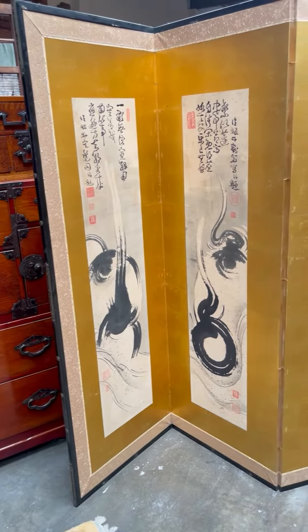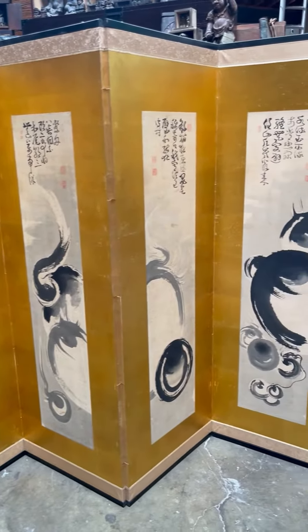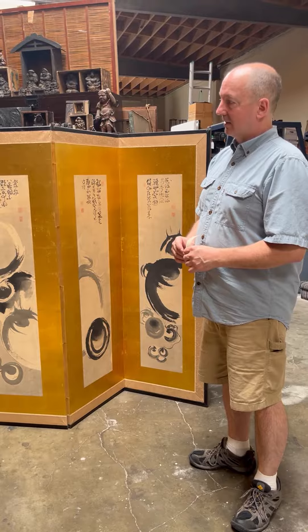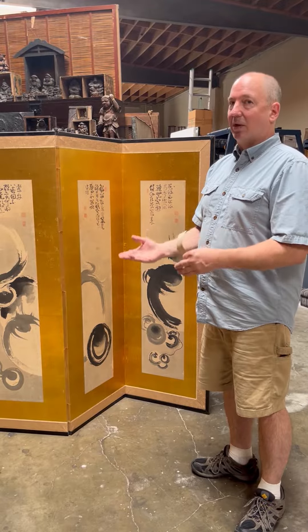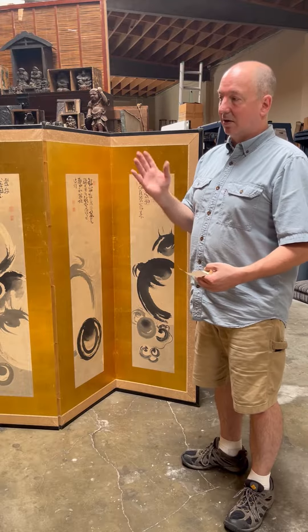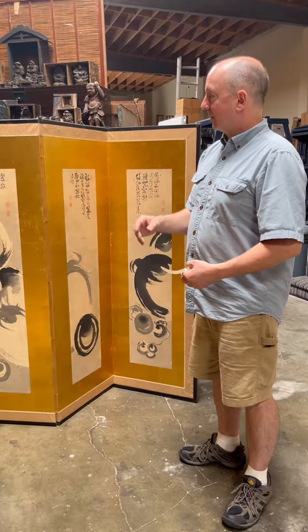Number one: typical Japanese screens will either be two-panel or six-panel. Now there are exceptions, but for the most part that's what you're going to be looking at. One of the reasons is that four is an unlucky number, so you don't see things in four a lot — although there were a lot of four-panel pieces made to fit above a couch in the 50s, 60s, and 70s. You will find those all over the place; they're not very valuable, they're newly painted, and they're not very interesting.